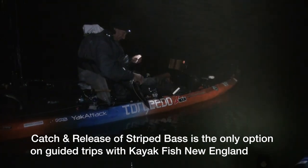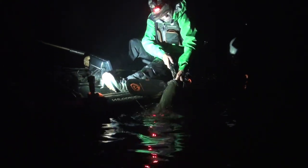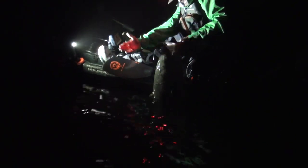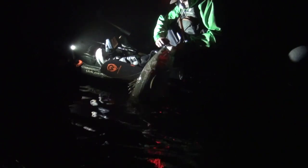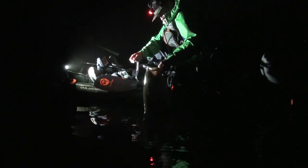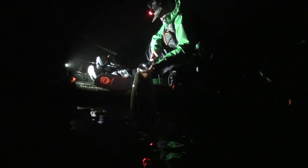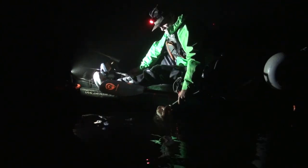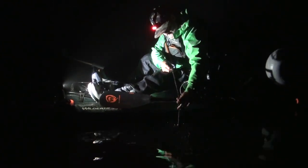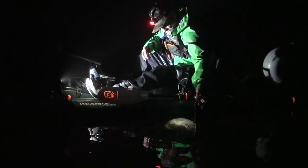What do you got? Another monster — look at that, right on top of the old kisser. That might get a little lodged. Beautiful fish, man. This thing was straight up and down — bigger than that other fish, but that other fish fought like a bluefin tuna. Look at the head on this thing.